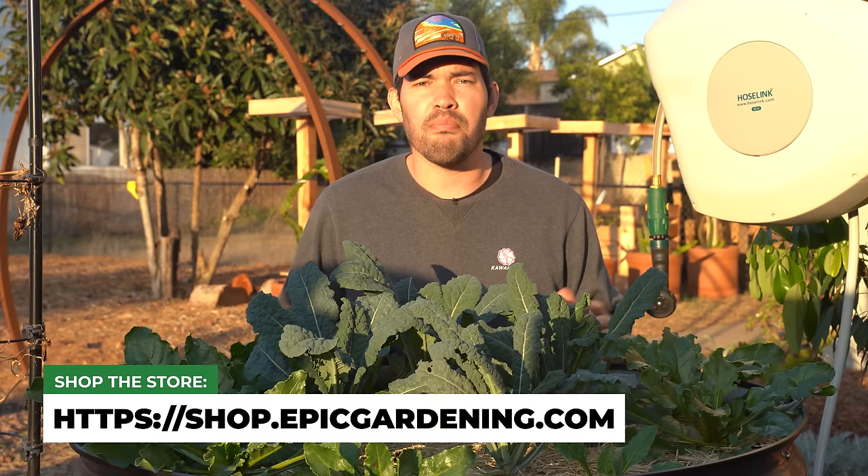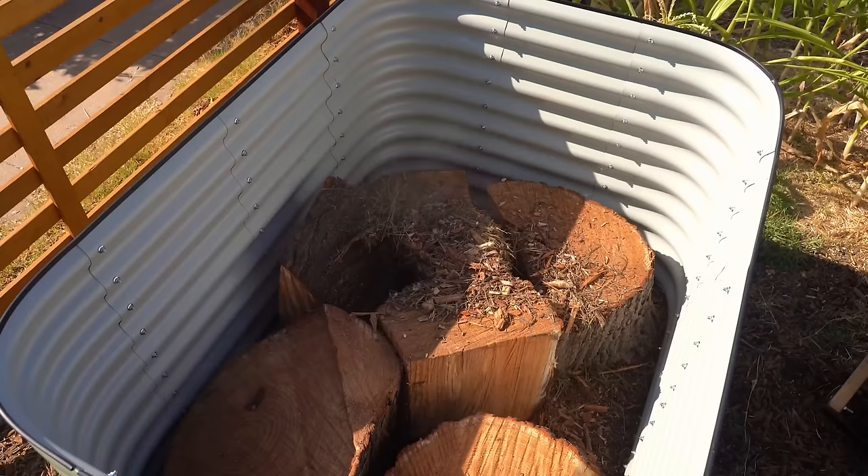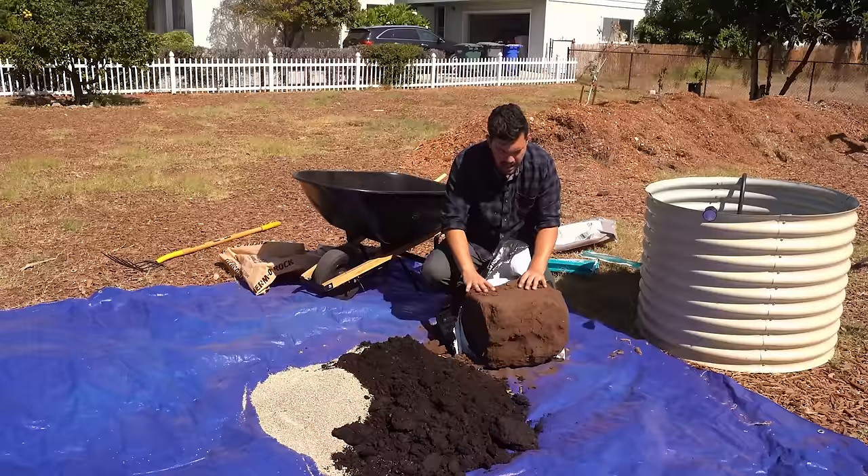I went with taller beds — 30 inches tall. I used my method from the video on how to fill a tall raised bed and save 60% on your soil. So a lot of logs and some chips down in the bottom, some grass trimmings, and then some high quality soil up top.